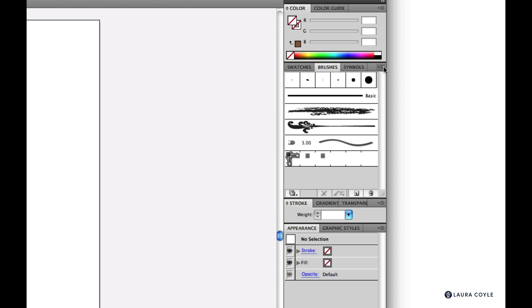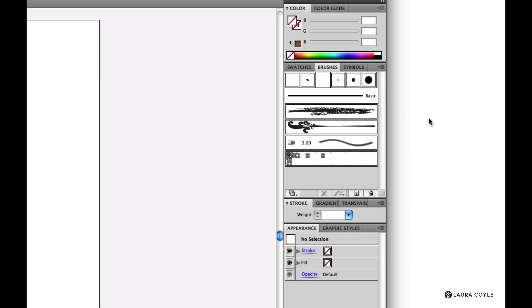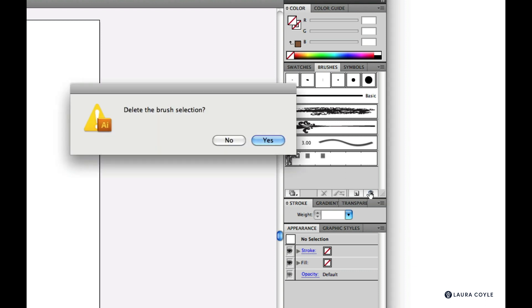Go to the brush options menu and make sure all of your brush types are visible. Scatter is grayed out on mine because there are no scatter brushes on my panel — that's okay. Then choose Select All Unused and go to the trash can to delete all the unused brushes.